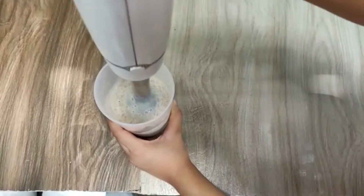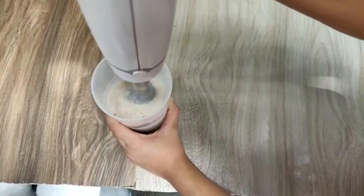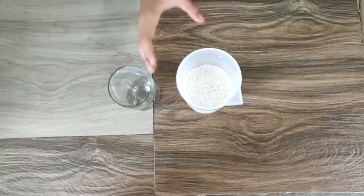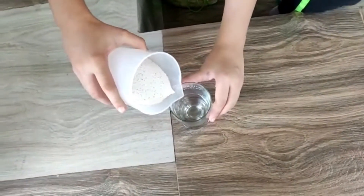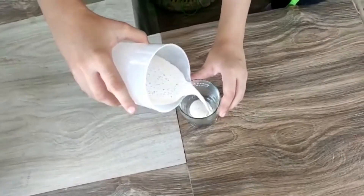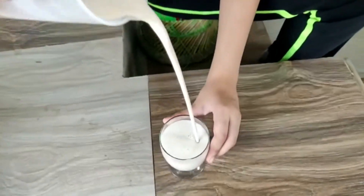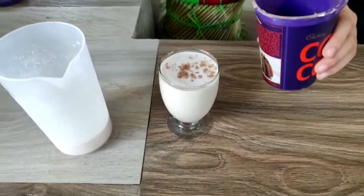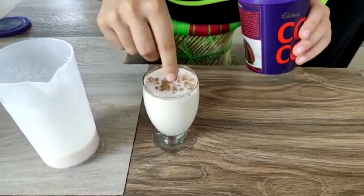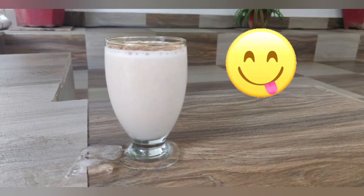After adding all these ingredients, mix it well. Pour the shake into a glass, and then sprinkle some cocoa powder on it. A delicious protein shake is ready.